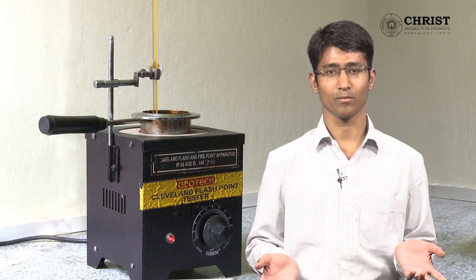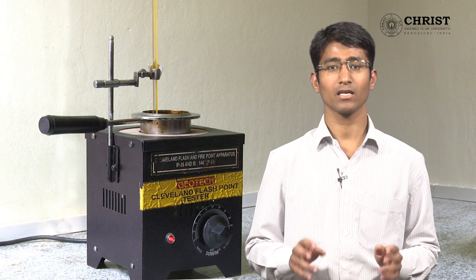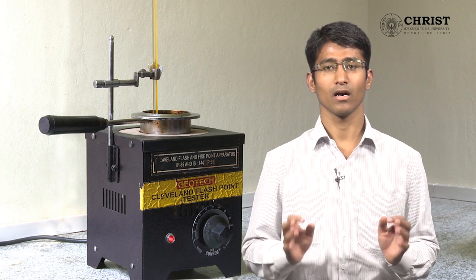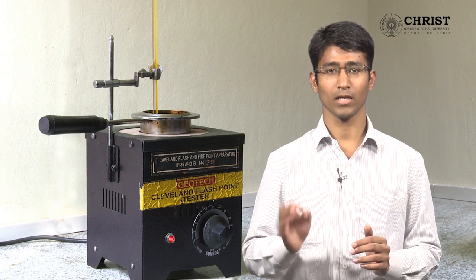Now, what is flash point temperature? Flash point is the minimum temperature at which sufficient combustible vapors are formed. At this point, if you introduce a matchstick flame over the surface of the fuel, a flash appears.